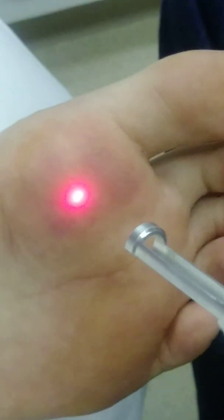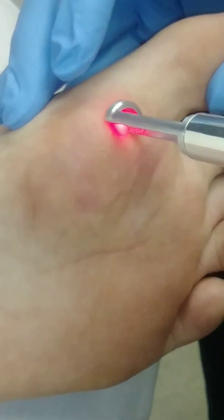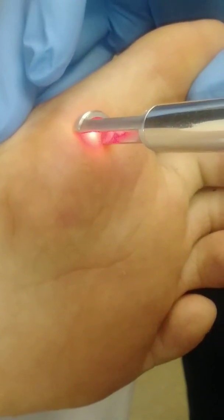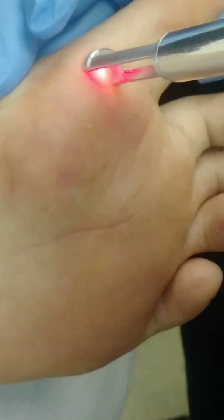We have other types of lasers we use for different things. This particular laser is used more for cosmetic things, such as fungus nails, which is what we use it for pretty much every day, but also it can be used to remove tattoos, for hair removal, and some other things that we typically don't do on the foot.